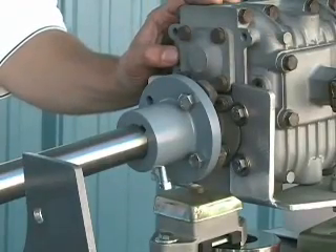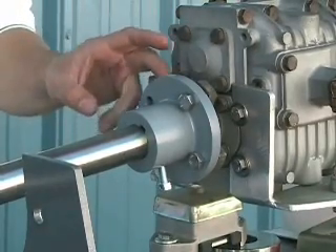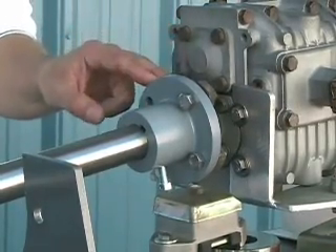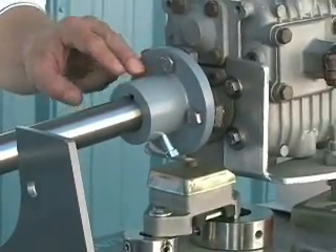The first step when installing your PSS shaft seal is to remove the shaft coupling from the transmission output flange and then remove the shaft coupling from the shaft.